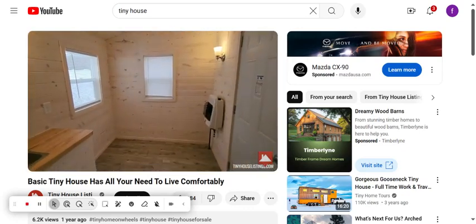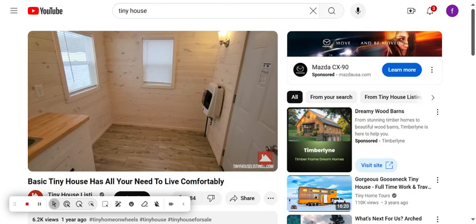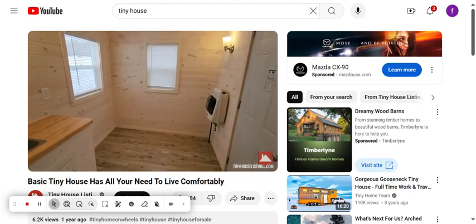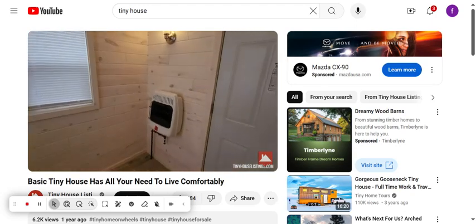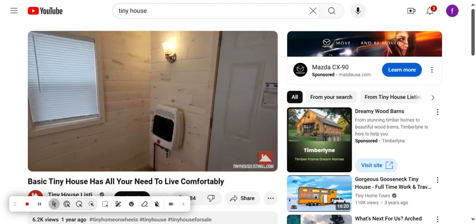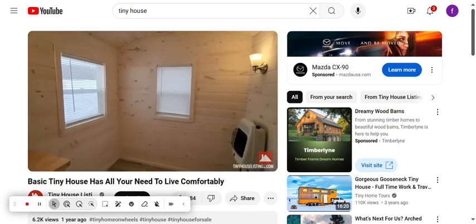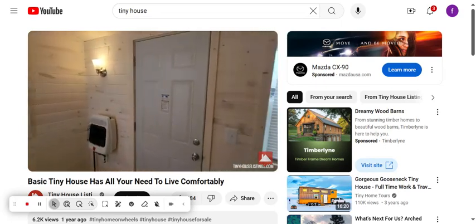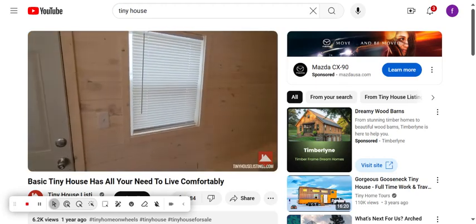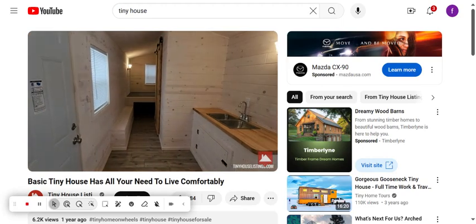This end of the tiny house has plenty of space to add some seating and a collapsible table for your dining needs. Over here you will see our LP heater and another light. Two nice windows in this area bring in plenty of light, along with the exterior door, an additional window, and a hallway to the bedroom area.